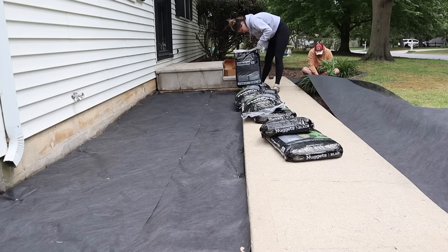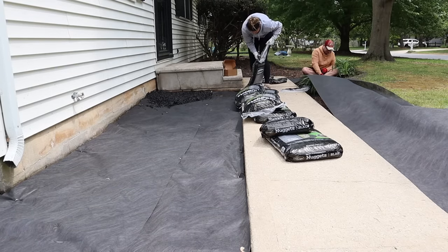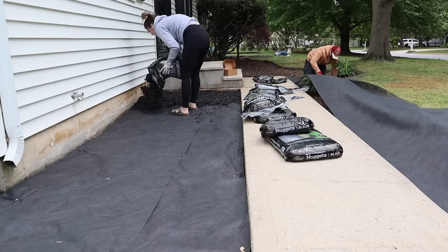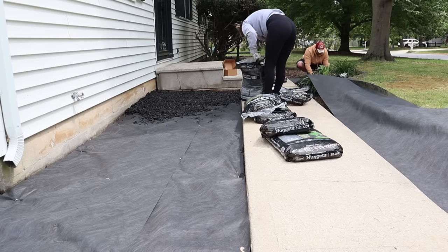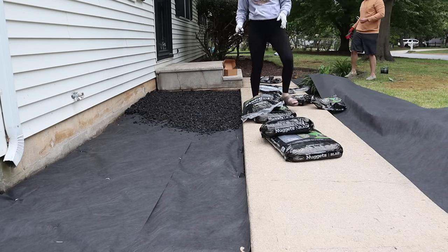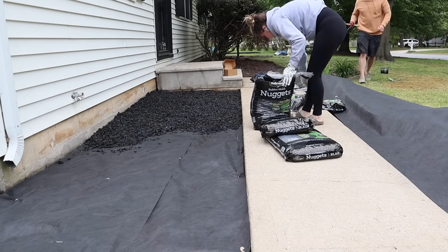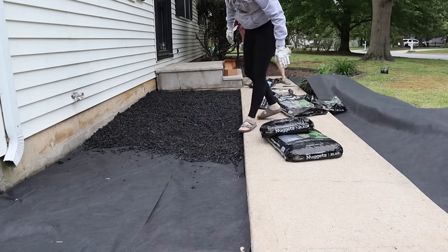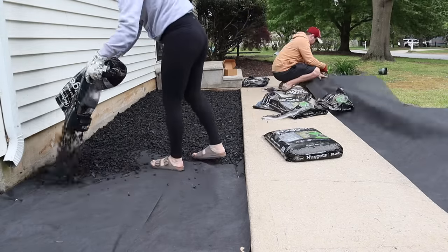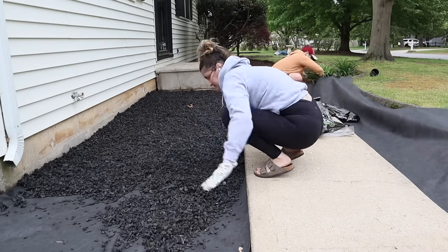A big part of that was these mulch nuggets that we decided to switch to. A few years ago we had dug out a bunch of red rock in our front flower beds — we didn't like the aesthetic of it, but we also didn't like how sharp it was. Our kids run through these flower beds all the time and they were always tripping and hurting themselves. We switched to black mulch, but it didn't hold its color and had to be remulched every single year, which with this amount of landscaping is hundreds of dollars every season. It also attracted bugs and there's a risk of termites. So this year we settled on these black mulch nuggets and I love them.